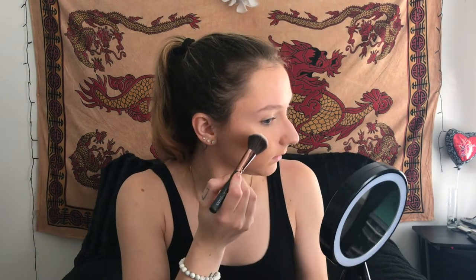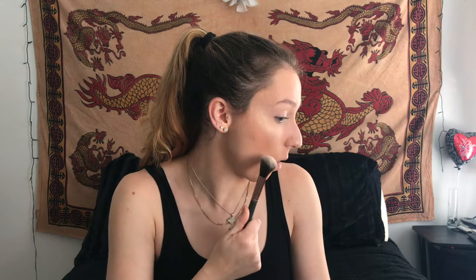This bronzer — I just can't with this. We're going to stop with that. Now I'm going to go in with their illuminator. I'm just going to use the same brush. This brush just puts it on in a straight line. I feel like it looks like I have one whole line of contour and a line of highlight.